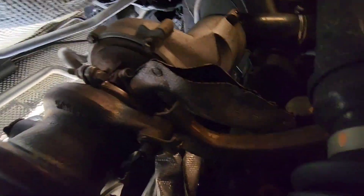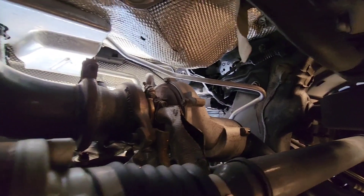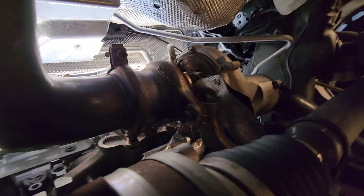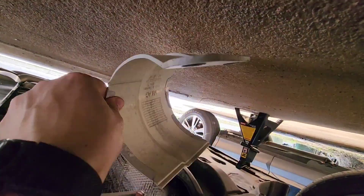It's time to start taking lines apart and then the downpipe, and then it should be able to come out. I already took off the shield right here — those two screws — so now we have more access to the turbo. Time to take off lines and everything else in between. That's the little shield I took off, those two screws right there.